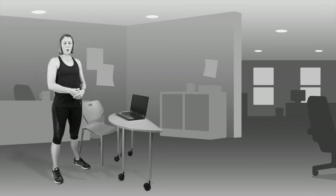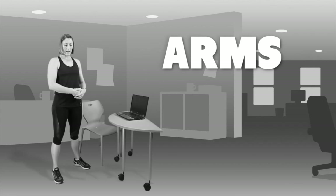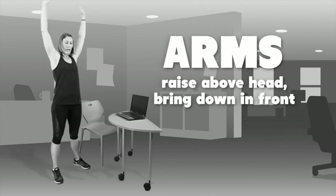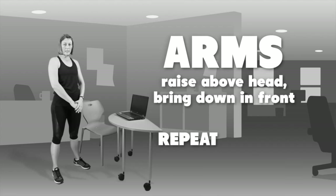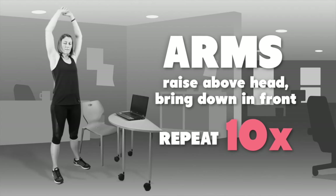To begin our exercise program we're going to start with a short warm-up involving mobility exercises. To warm up the arms, we're going to raise them above our heads and then back down in front, and you need to repeat that ten times — up and in front.